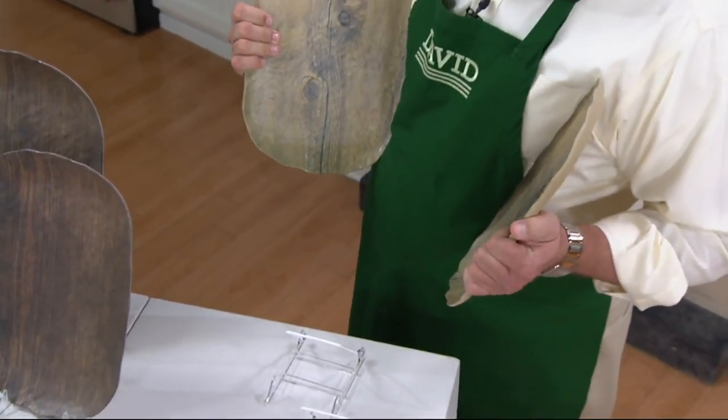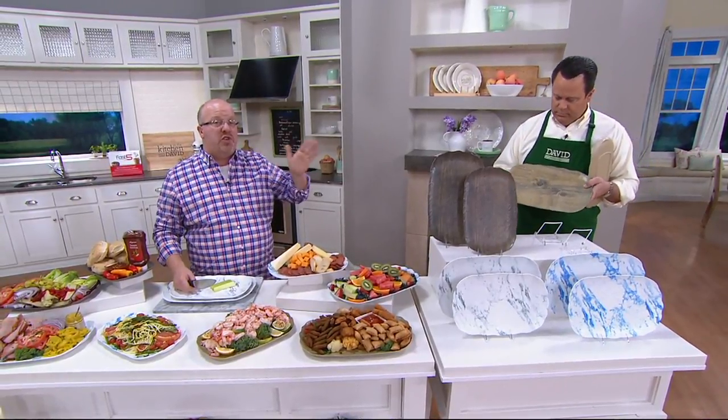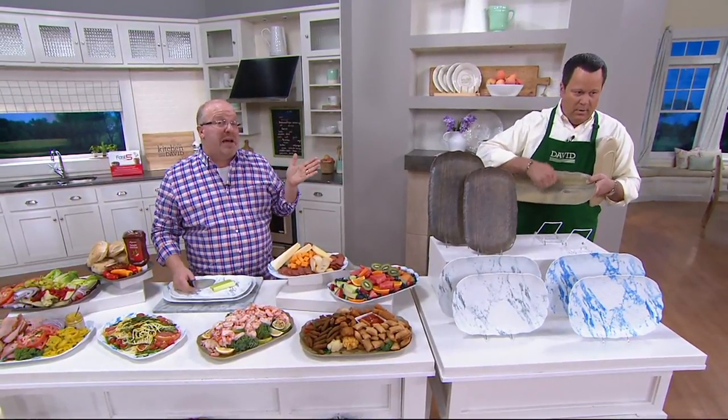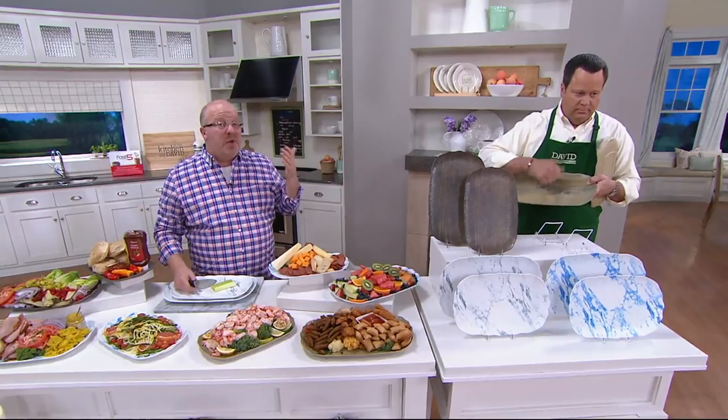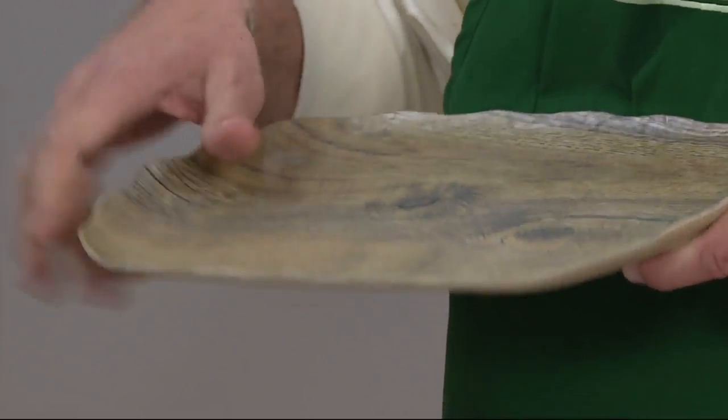Can I put this in the dishwasher? 100%. Fantastic. You can put any food on it, you can cut on it, you can eat on it — 100% food grade safe. You can do it indoors and outdoors, this is all year. Just because it's melamine and summer is coming up, we think about outdoors, but think about that wooden platter as a cheese board all year round.